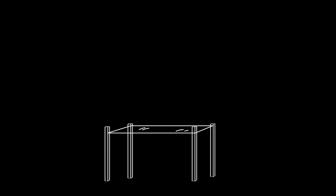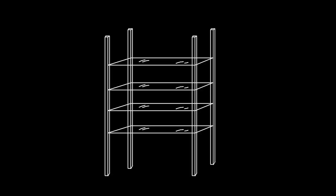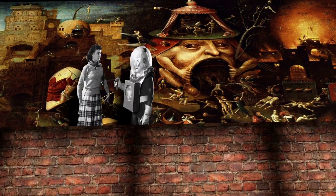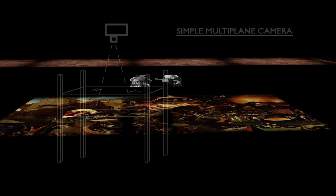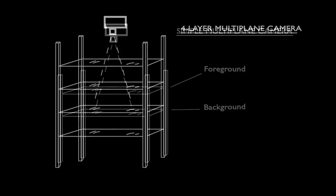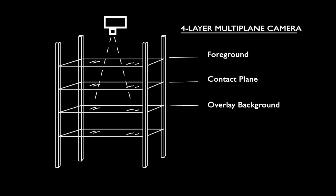A multi-plane camera is essentially a glass bench with multiple layers that you use to give added dimension and depth to your cutout and cell animations. The camera is angled down and looking through the transparent layers, it captures the animations made on the glass. Simple versions involve just two layers — the foreground on top and the background on bottom. More advanced versions have four layers: foreground, contact plane where you animate your characters, overlay background, and lower background down the bottom.